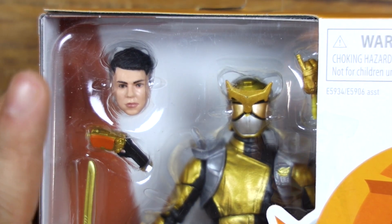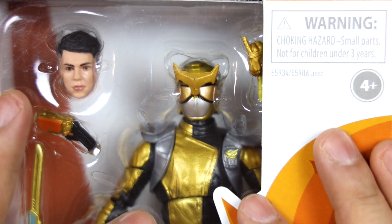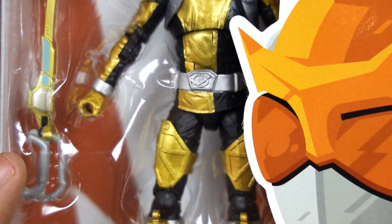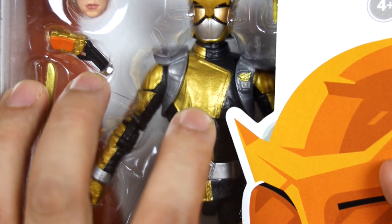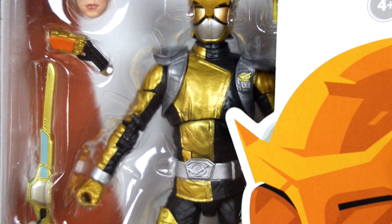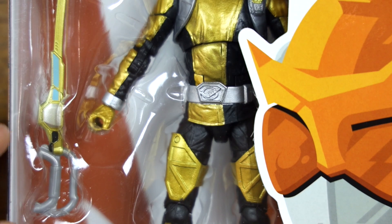I would say that the face doesn't look as much like the actor as Beast Morphers Red did, but I haven't taken it out yet. Just by looking at it, it doesn't really look as much like him. Just like the Red Ranger, there were a few of these in the store, and I examined the paint on the action figure while I was at the store because I wanted to get the one that looked the most accurate. I don't want to complain the whole video, so I'm trying to give the best and nicest reaction that I can. In the last one in the store, this area was just gashed with black — it just didn't look right. This one definitely looks a little better. You can see where the gray is meeting the bottom of the jacket — the gray kind of overlaps a little bit — but this is the one that had it the least.